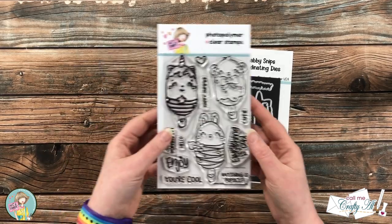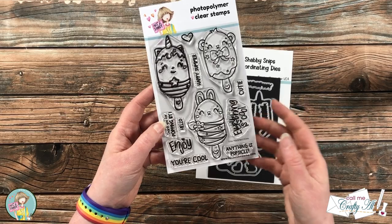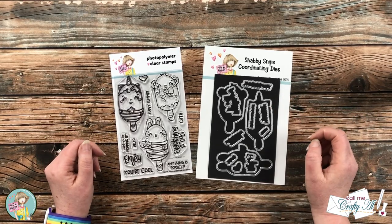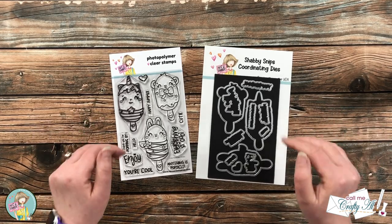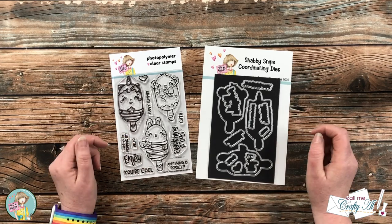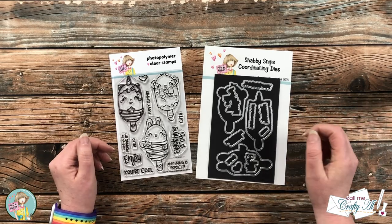This month's Critter Pop Stamp Set has three adorable Critter Popsicle images as well as a lot of fun and punny sentiments to go with them. You can either get just the stamp set or get the bundle which comes with the coordinating dies. I'm pretty sure this is gonna go fast, so make sure if you like what you see on today's hop you pick this up. You can either order one time or sign up to receive it every month and save a little bit more.